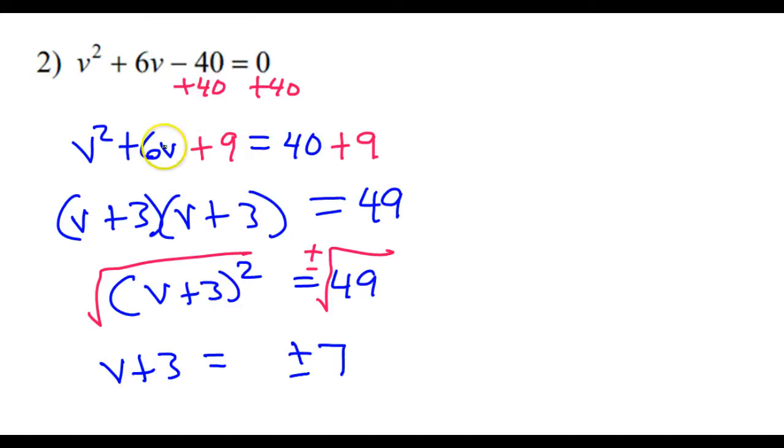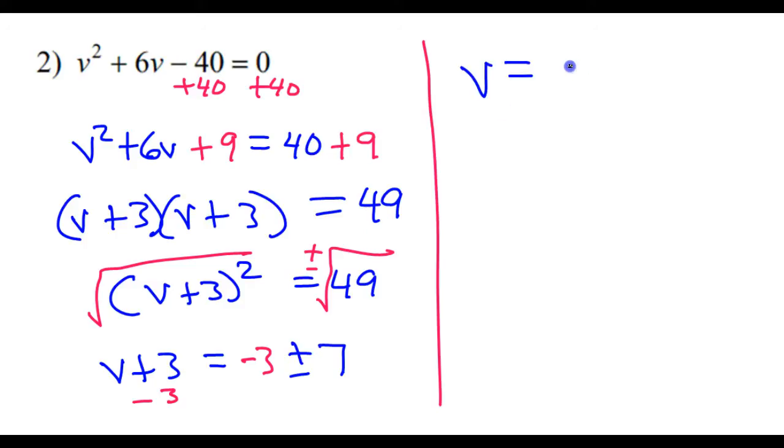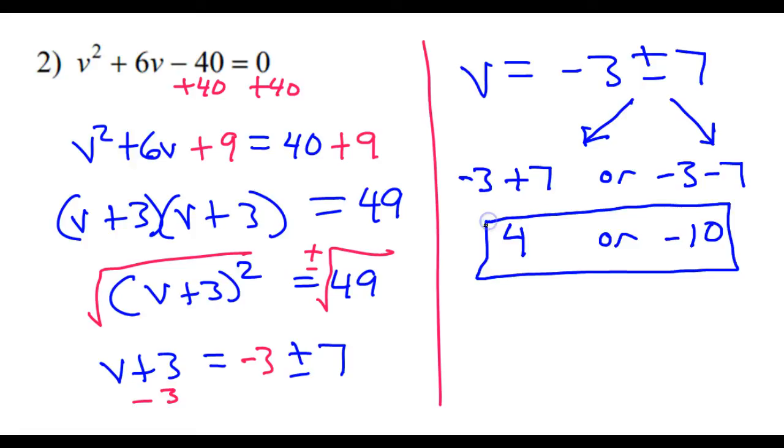Now we will subtract 3 from both sides and put it in the front. So I've got v is equal to negative 3 plus or minus 7. Now another common mistake is to think negative 3 plus 7 is 4, so plus or minus 4 — that would be wrong. Negative 3 plus or minus 7 means two different things: negative 3 plus 7 or negative 3 minus 7. Negative 3 plus 7 is positive 4. Negative 3 minus 7 is negative 10. So the two answers are 4 or negative 10 — not plus or minus 4, not plus or minus 10.